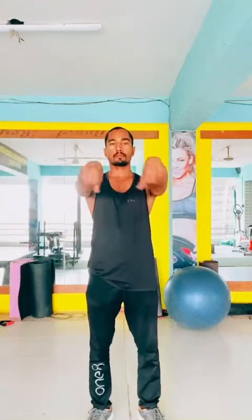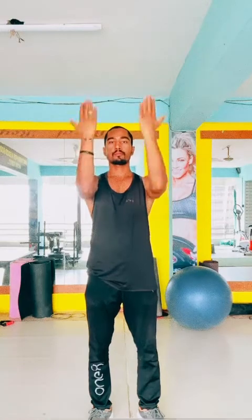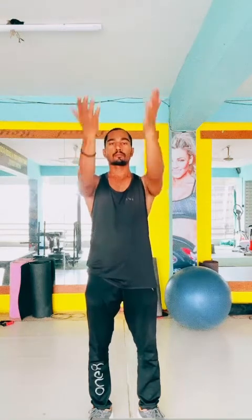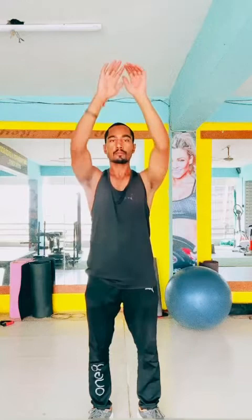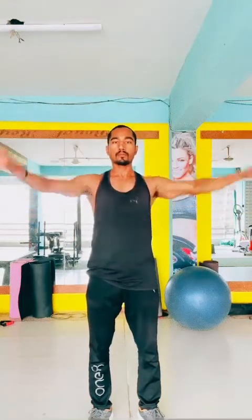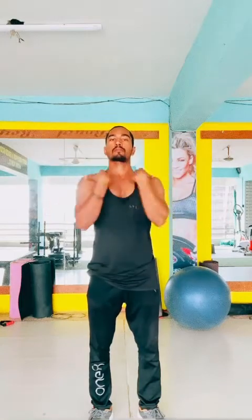Hello! In today's workout video, do cycling and cross trainer for about 10 minutes each, then do warm-up sets. Do every set 10 times, don't take any rest between warm-up sets, do it slowly at medium speed. After warm-up, you can take one to two minutes of rest.